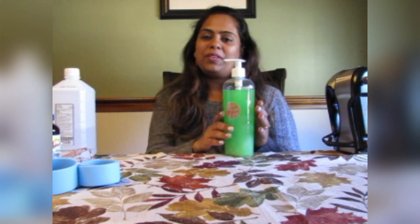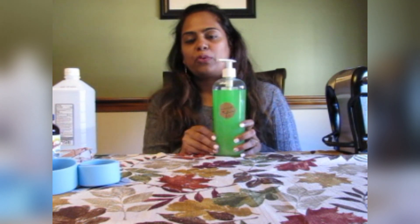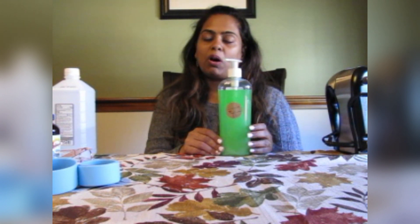Hi, I'm Remia. We'll be doing a hand sanitizer gel today. This is a gel that I made a couple of days back which came out really good, so I thought I'll just share my recipe with you all.